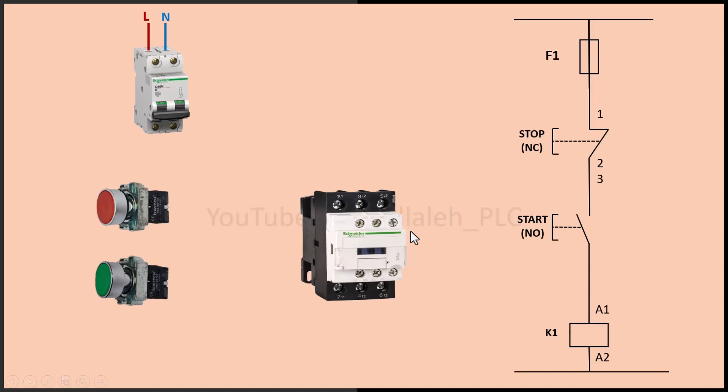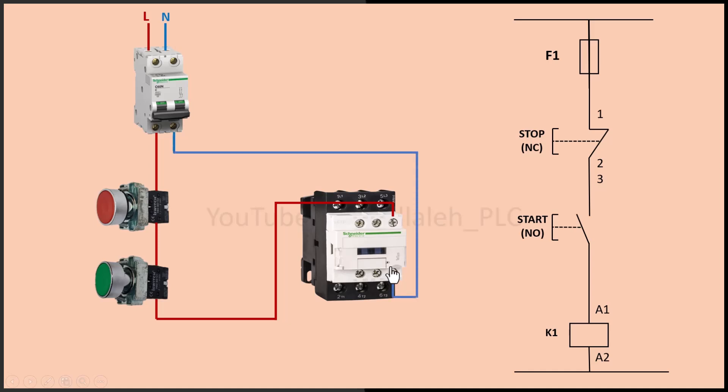First, I will wire this circuit without an auxiliary contact and test it. Then I will wire it with an auxiliary contact to observe its importance. According to the wiring diagram, let's start wiring the components. First, connect the live wire of the power supply to one terminal of the normally closed stop button. Next, connect the other terminal of the stop button to one terminal of the normally open start button. Now, connect the other terminal of the start button to one side of the contactor coil. And finally, connect the other side of the contactor coil to the neutral of the power source.